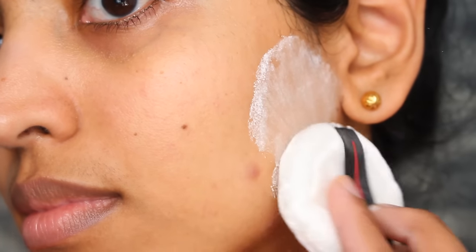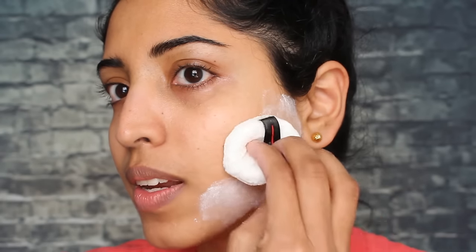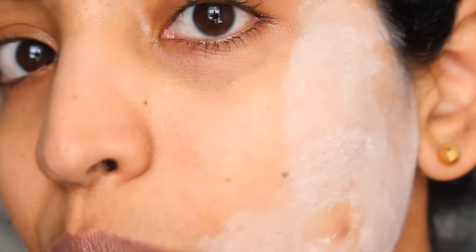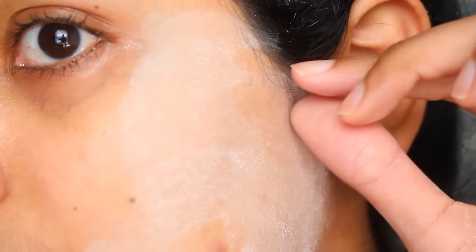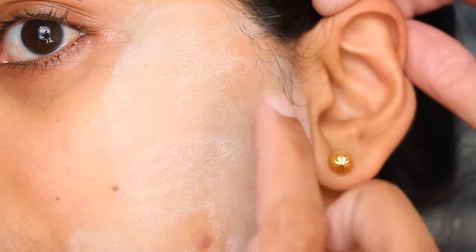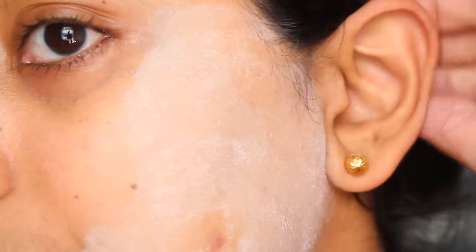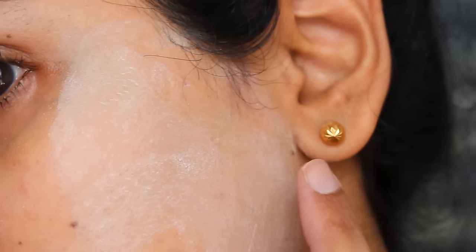Before I start threading, I always apply talcum powder on all the areas I'm going to thread. This helps reduce the irritation and friction when you're threading. I usually buy this on Amazon — it's an Indian brand, but you can get anything. Applying talcum can be a little drying, but you're not going to let it stay on your face the whole day, so it's fine. For my sideburns, I put the long hair back and take off just this part. The hair is going in a downward direction, so we move our thread in the opposite direction of hair growth.